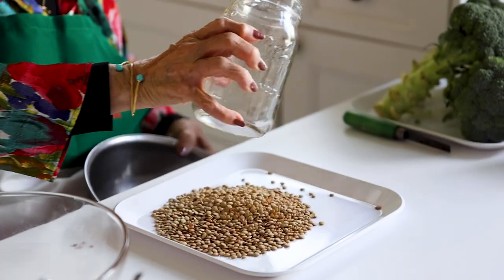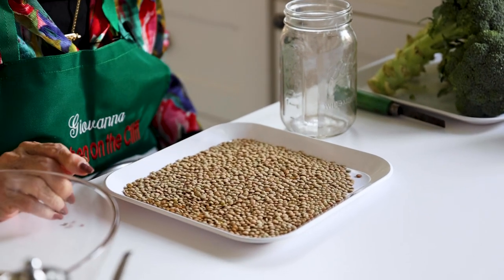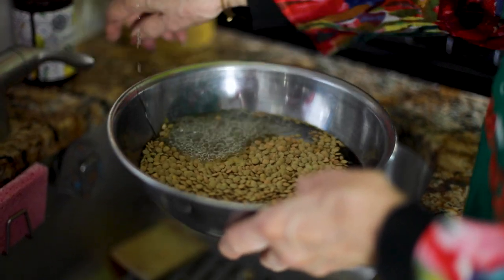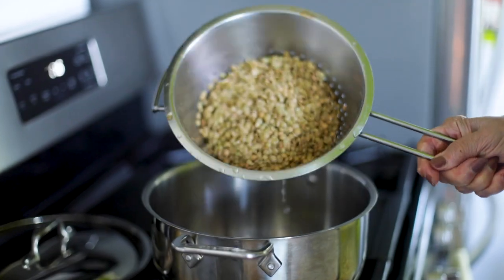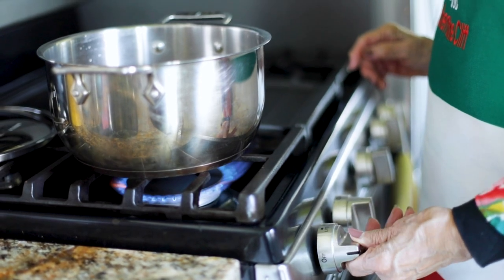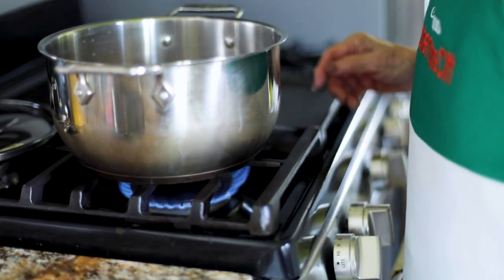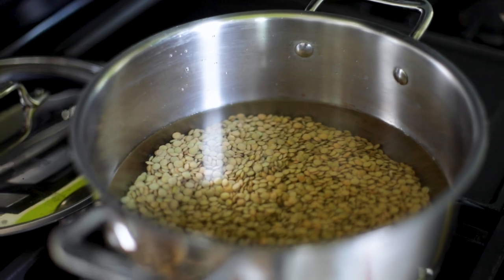So the first thing we're going to do is to pick over the lentils to make sure that there are no stones or dried up pieces. Next, I'll give the lentils a quick rinse and add them to the pot. Now I'm adding six cups of water to the pot. This is going to come to the boil, so it could be pretty high. Then you lower it and you simmer it for 10 minutes. You don't want to overcook the lentils.